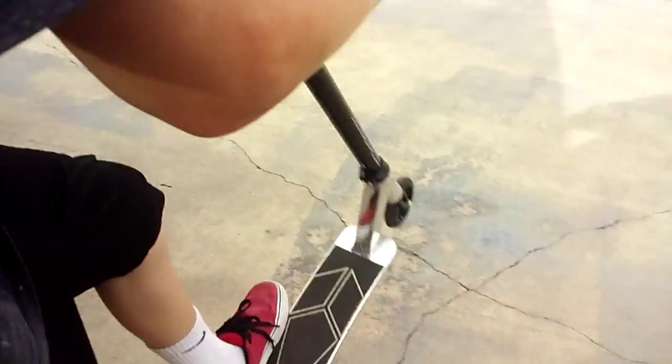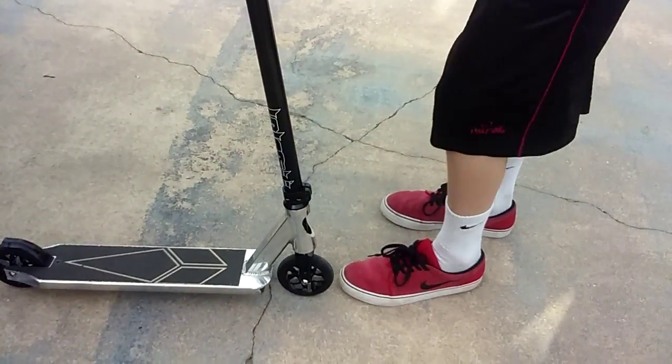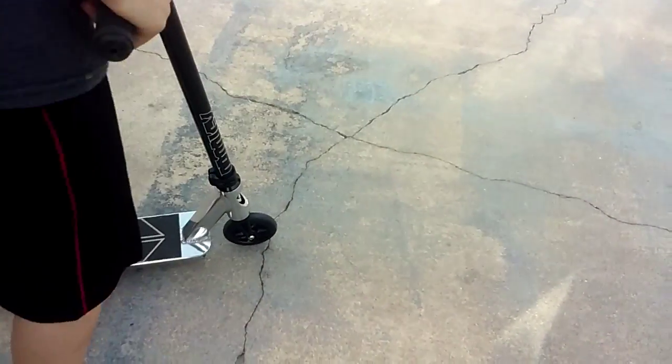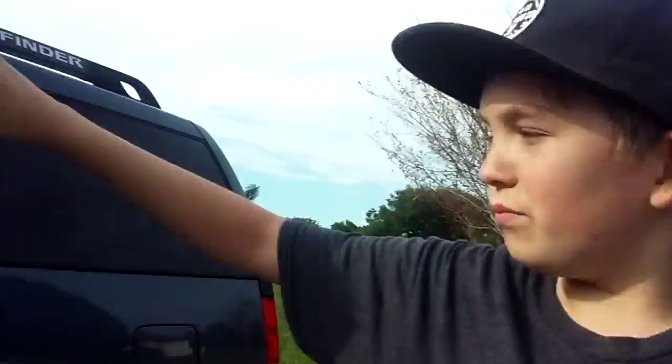Today I'm gonna be learning how to do downside whips, which is half of a whip and a body 180. So it's like — this is a whip, plus this is a 180. It's gonna be half of a whip like that, and you have to 180 your body. So it's gonna look like that.